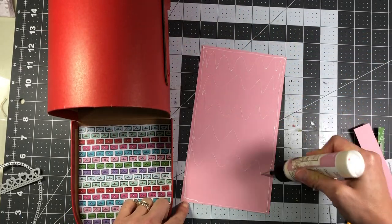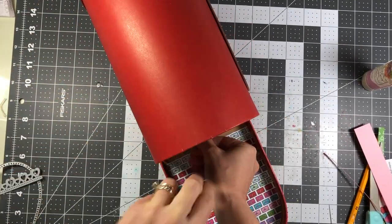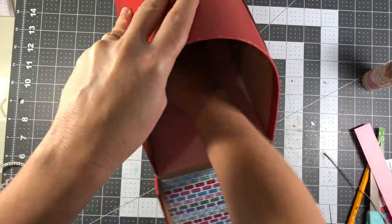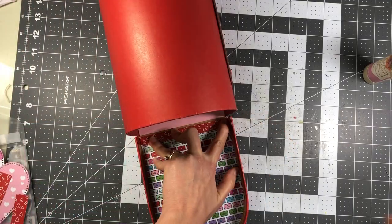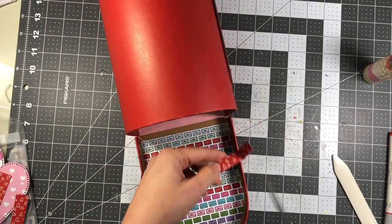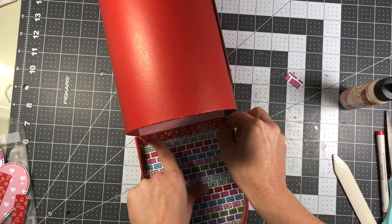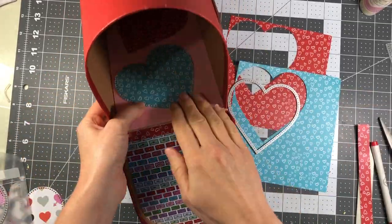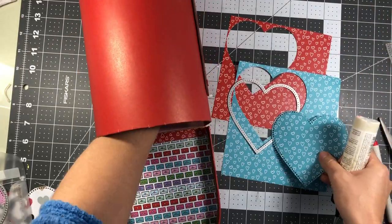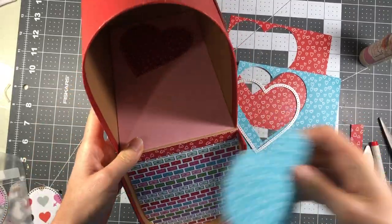Since I didn't use pattern paper on that section, I'm going to take a couple of dies and die cut them to put on the pink paper — even though you won't really see them. I also just wanted to get rid of the empty space between the pattern paper and the pink cardstock, so I cut a strip from the same paper pad and placed it there to connect those two sections.